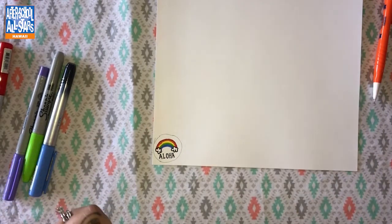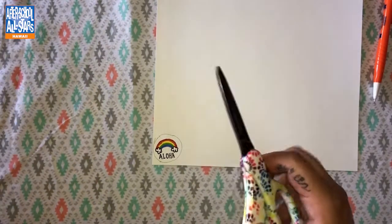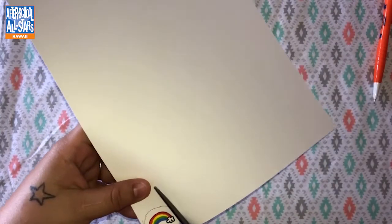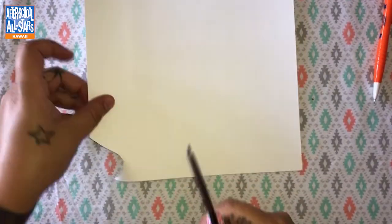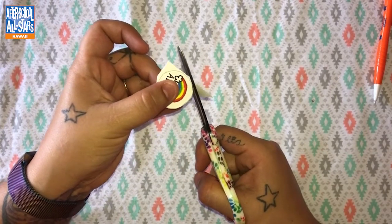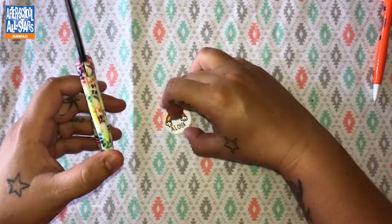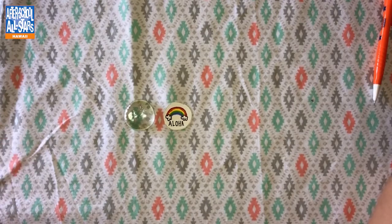I'm going to take my thin black sharpie and outline the clouds, and then I'm going to write the word 'Aloha.' There we go — awesome! Now I'm going to move my markers to the side and carefully cut around the line I drew for the inside edge of the large glass bead. I'll move the paper to the side for a little more space, cut this out, and then prep my area to attach the paper and the magnet.